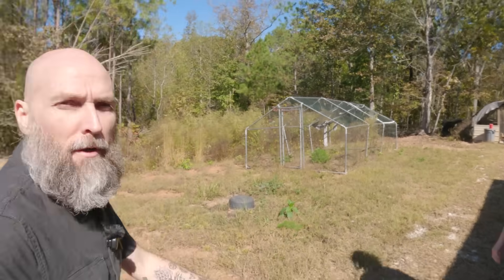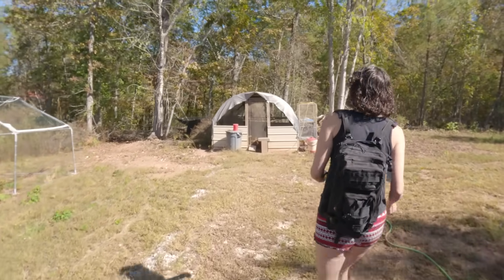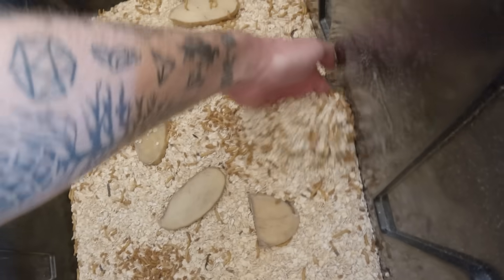Welcome everybody to another episode of Off Grid with Brad and Kelly. We've got some homestead chores that we are working on today. We've got to feed the chickens like you do every day, but we are working to propagate or get ready our mealworms and our crickets.